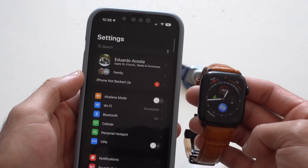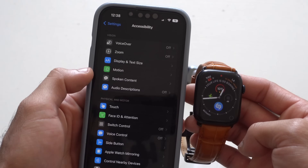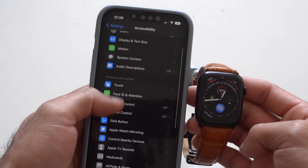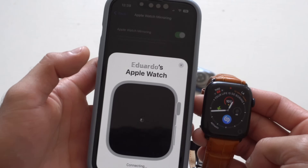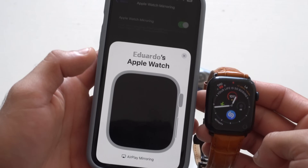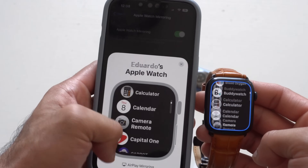Going back on the iPhone, you can still mirror your Apple Watch. Go into Settings, then Accessibility, and look for Apple Watch Mirroring. Since we're on the final update for watchOS 9, it's extremely responsive — still somewhat laggy, but much better than it previously was.